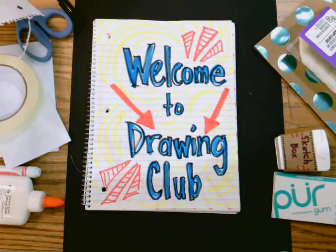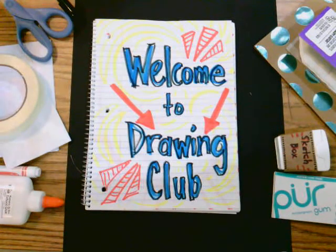Welcome to Drawing Club! If you like to draw or want to improve your drawing skills, Drawing Club is for you. Everyone is welcome to participate. You may count the time you use for drawing towards your weekly 40 minutes of art each week, or you might want to just draw because you really like it. The goal of Drawing Club is to have fun.